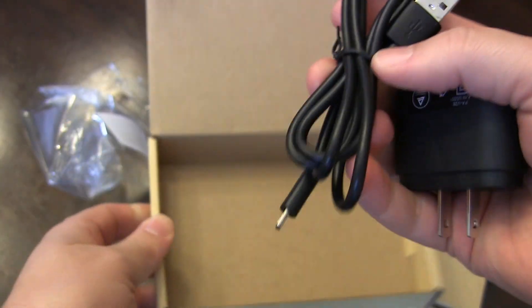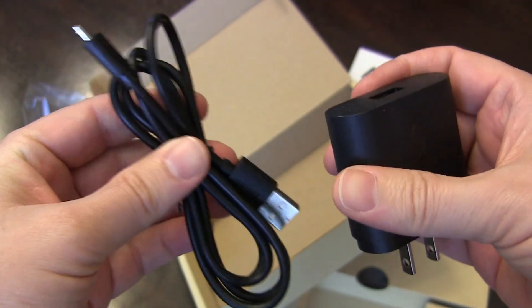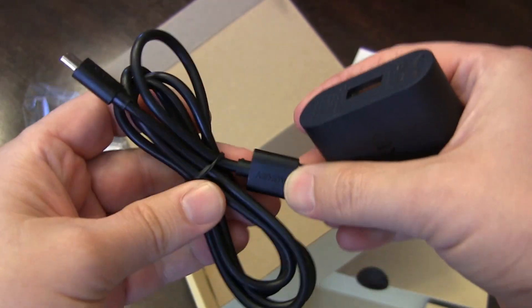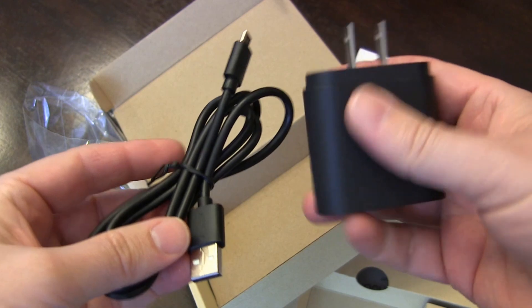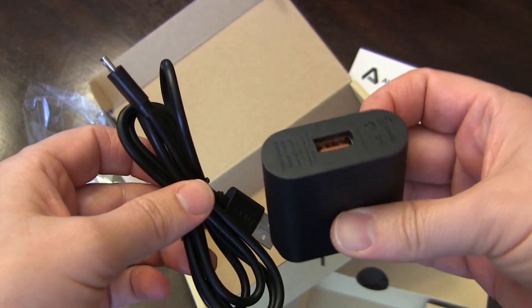And inside here, you have a charging cable, which is great, just in case you need another one — and you may need one to go with this particular charger. That's pretty much it. Of course, I got this on Amazon, and I'll have a link down below. You can click to check it out on Amazon for yourself.